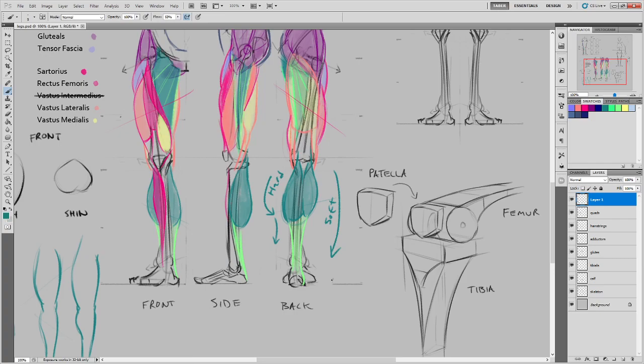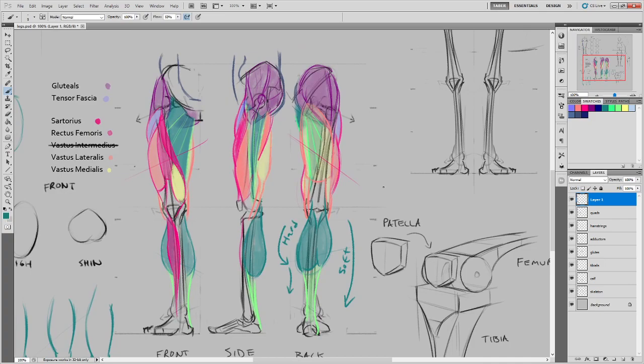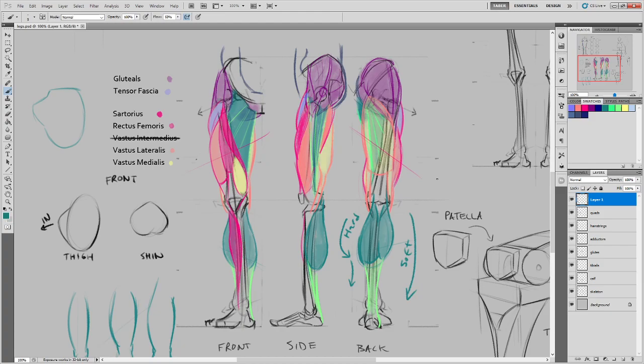Student: Are we going to work on all the muscles — upper and lower? Instructor: All of them — the whole leg.